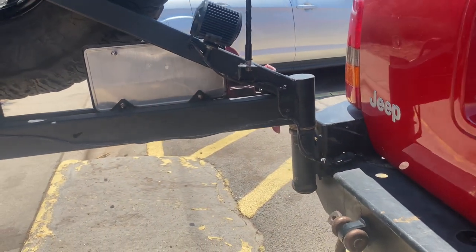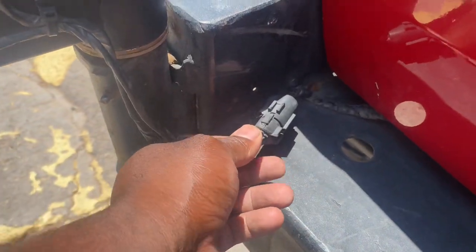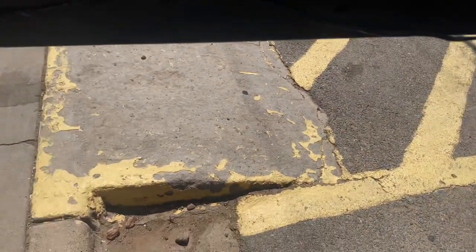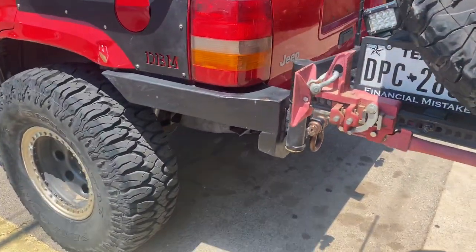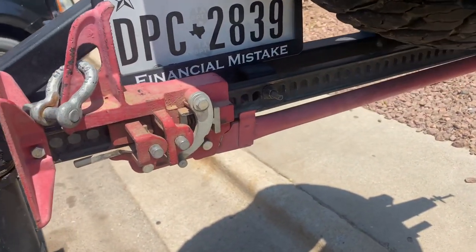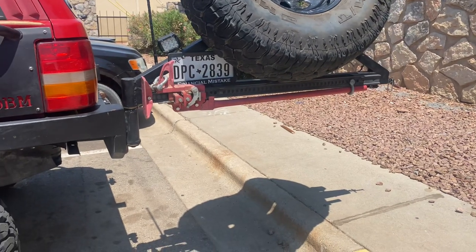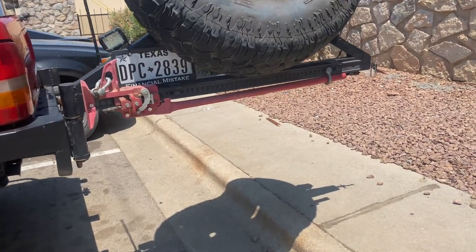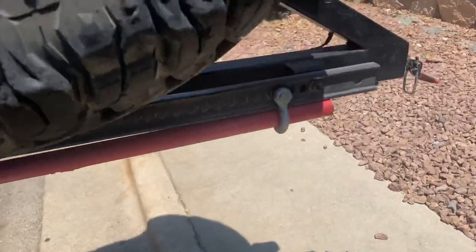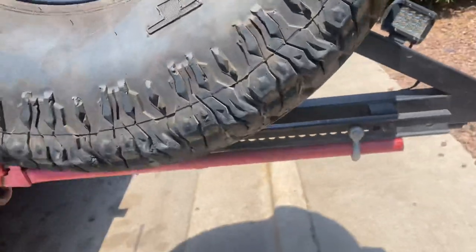There is an antenna on here — I haven't got a CB yet but I got the antenna so I just wanted to mount it. Two lights right here. Here's a disconnect for the times I don't run my bumper. I keep a high lift jack on it — easy access so I don't have to go inside and grab it, and it doesn't take up space inside. I did do little shackles to keep it from dropping.